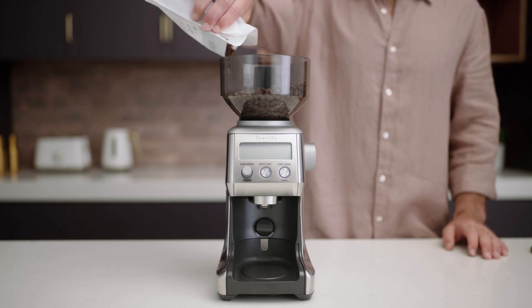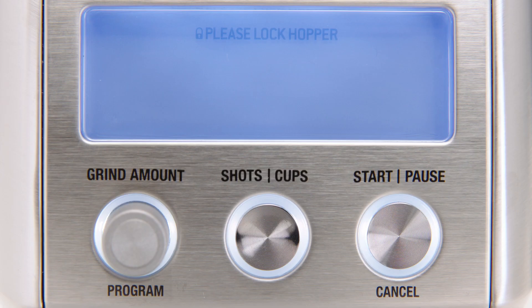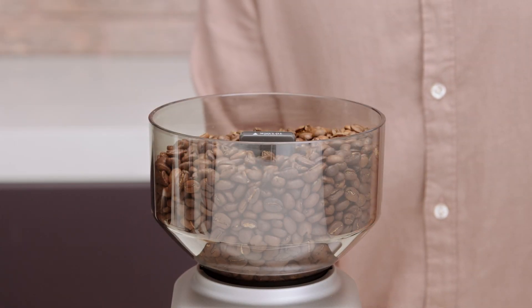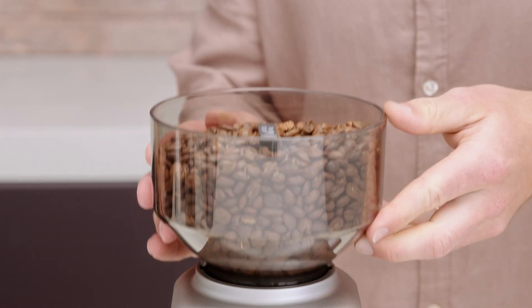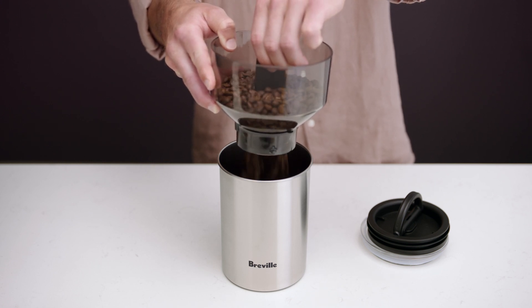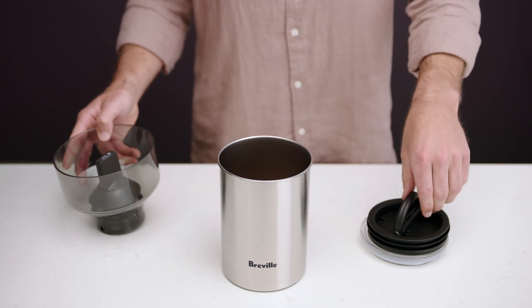Pour them in and secure the lid. If the hopper isn't locked properly, a 'please lock hopper' message will be displayed on the LCD screen, disabling the operation of the grinder. When you want to remove the bean hopper, simply turn the dial counterclockwise and lift the hopper to pull it out. This handy locking system means you can remove and transfer beans in and out of the hopper and into an airtight container to maintain their freshness.